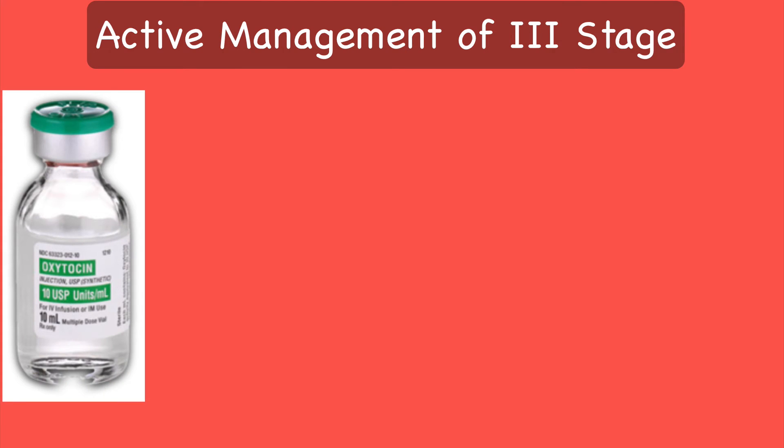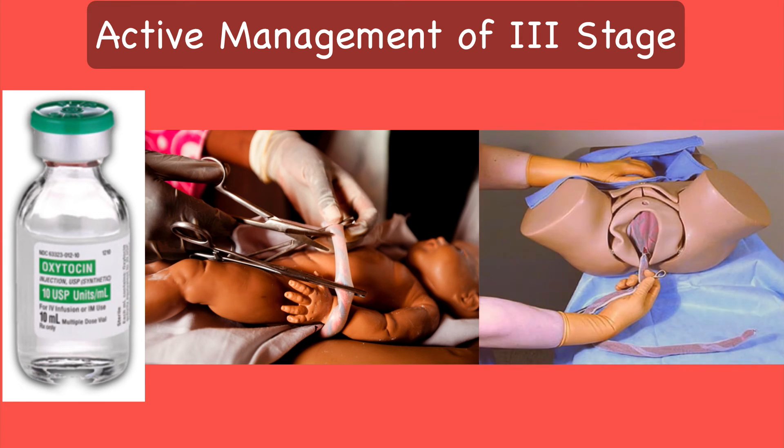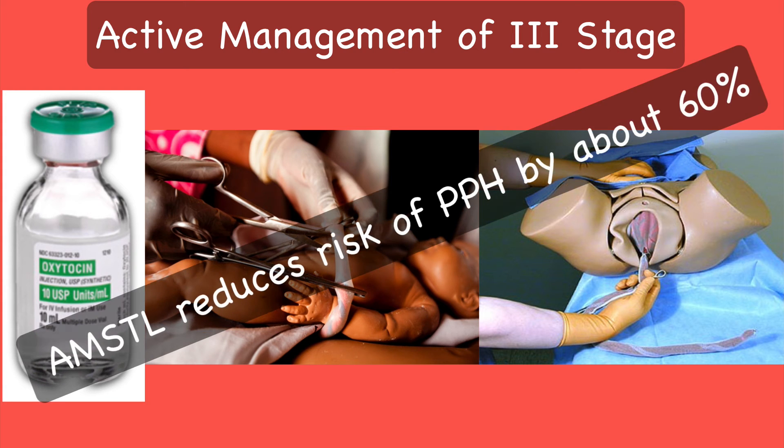Components of AMTSL are: administration of an ecbolic agent such as oxytocin 10 international units given intramuscularly or intravenously within 1 minute of delivery of the baby; 1 to 3 minute delay in cord clamping; delivery of placenta by controlled cord traction; and massaging of the uterus from time to time, which may be done by the nurse or by the patient herself. AMTSL reduces the risk of PPH by about 60%. This is a grade A recommendation.